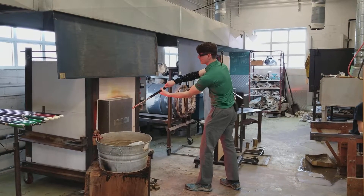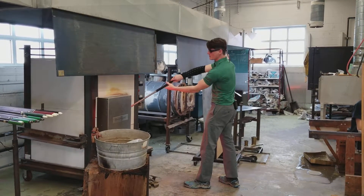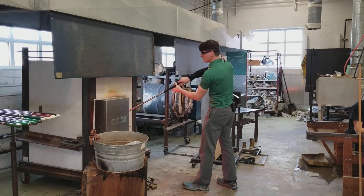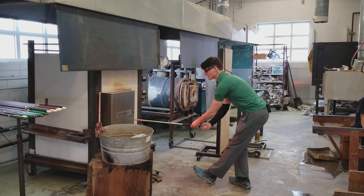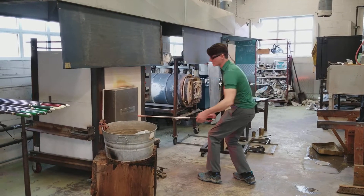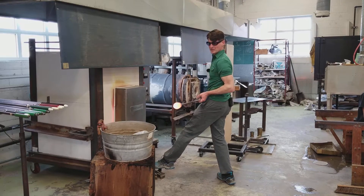So I go out, I make my gather, I just pull straight back towards myself and I'm letting all that material fall off. And then up the level, let the tail fall off, let that end kind of smooth out with heat, and then come out.